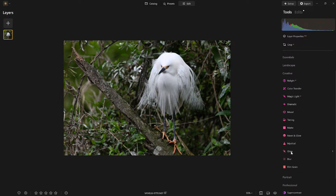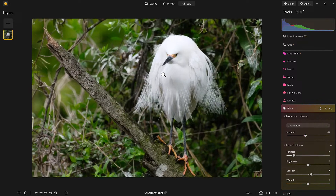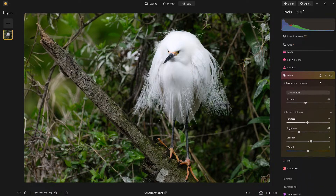Now let's get creative. I'll collapse those panels and come down to Creative — you're going to find the Orton Effect right here where the Glow tool is. Here they are: Orton, Orton Soft. I'm going to click on the Orton Effect and give it just an arbitrary amount, then go back and adjust it. I'll zoom in a little bit. Already, look at the difference — look how it's making the softness and the sharpness at the same time. I'm going to dial back some of the brightness in the darker areas and bump up the softness a little bit.